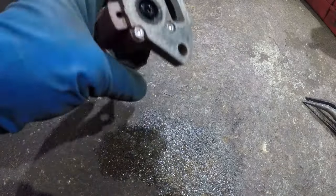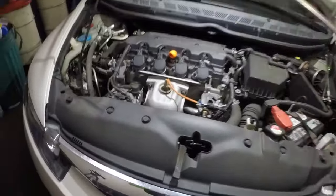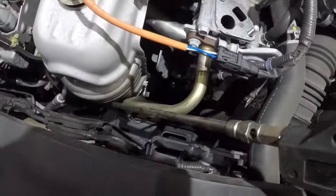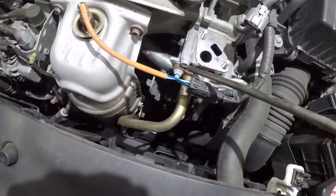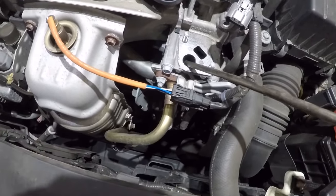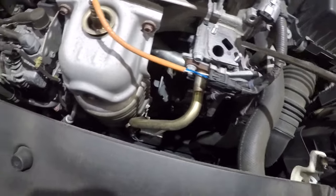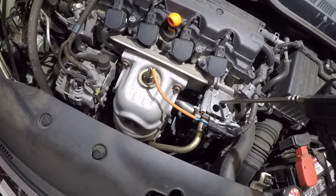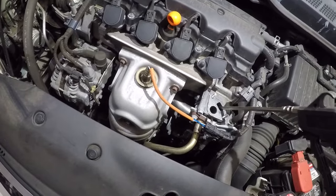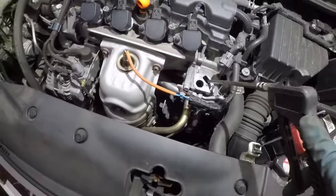This repair is almost a hundred-some bucks plus labor if you go to a mechanic, but you can clean it yourself. Now, you see this pipe coming down from the exhaust system — this golden-looking pipe is where all the fumes come in, get trapped, and then the EGR valve opens and it travels from this hole to this hole and goes inside the engine to burn. All you do is take an airline and just blow it out — sometimes there's carbon in there. Just clean it up; I would not recommend you spray anything in there.